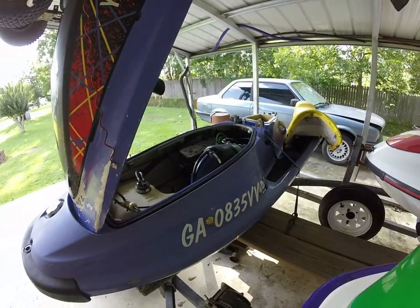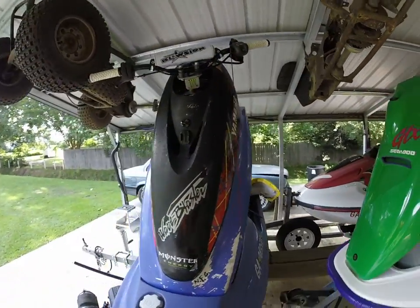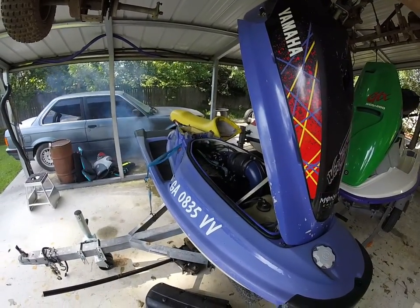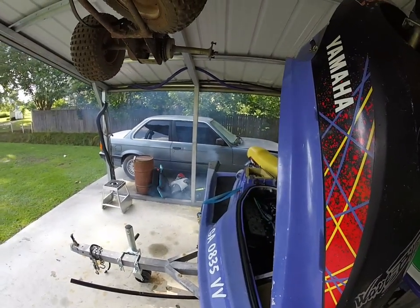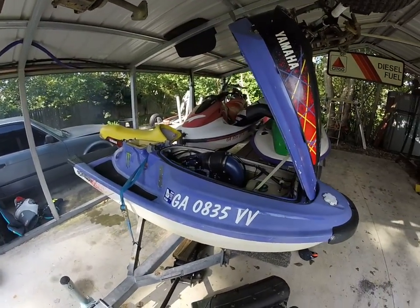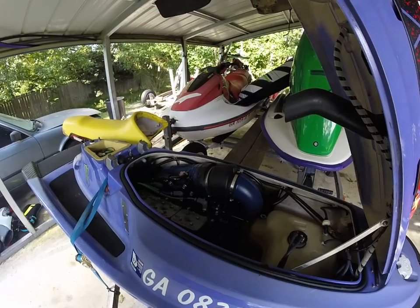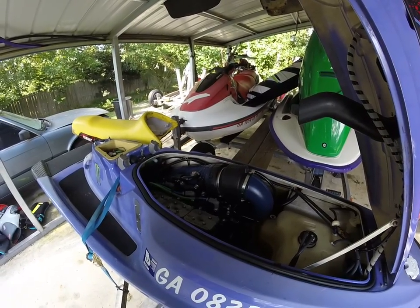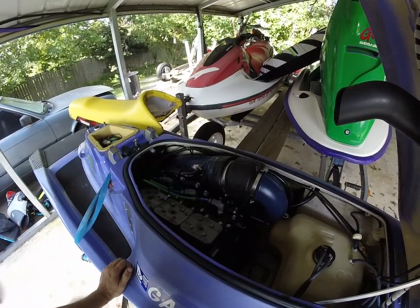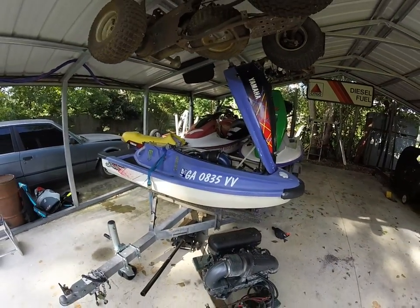It's loud as sin, so I'm just gonna go ahead and start her up. She's a little smoky right now — I'm at 40 to 1. I'll end up going to 50 to 1 when I'm more comfortable. I got this motor for next to nothing — I think I paid 400 bucks for a GP 1200, old Wave Runner 3, and a double trailer, and they were all in rough condition. But this engine proved to be a good runner. That is a beat-up old blaster with some new life in it.